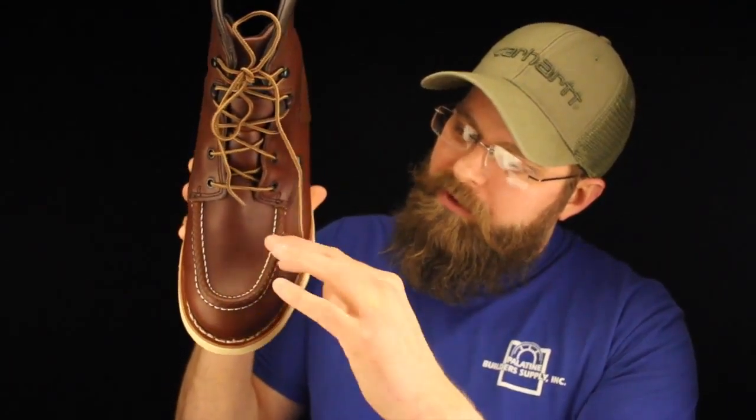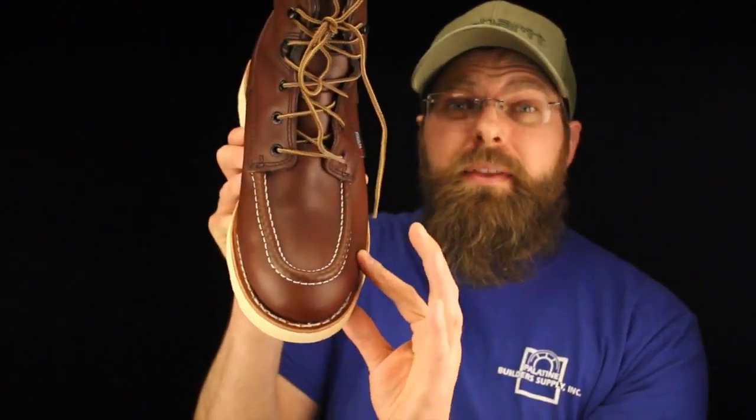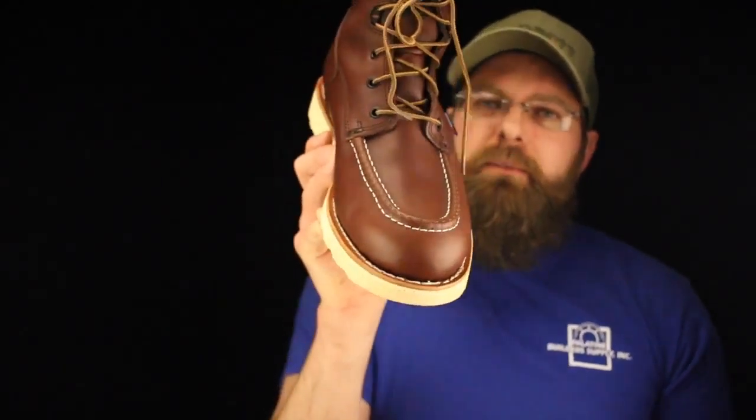Red Wing always does a really nice job when they make a moc toe. As you can tell, it's kind of tight around the top of the toe, but in the width of the foot where you're going to find the big toe and the pinky, they actually put a little extra space in there so it's going to feel really nice — even in their D widths.